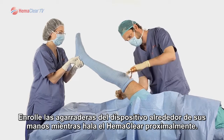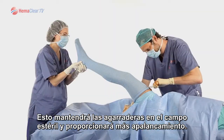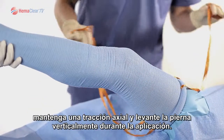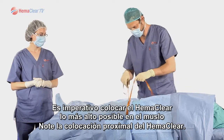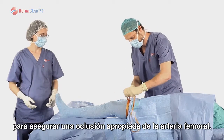Wrap the straps of the device around your hands as you pull Hemoclear proximally. This will keep the straps within the sterile field and provide more leverage. It is helpful if the team member holding the foot maintains axial traction and lifts the leg vertically during application. Note the proximal placement of the Hemoclear. It is imperative to place Hemoclear as high as possible on the thigh to ensure proper occlusion of the femoral artery.